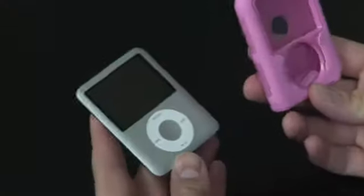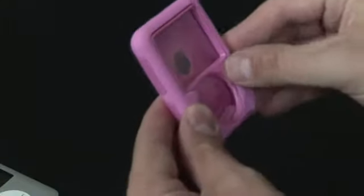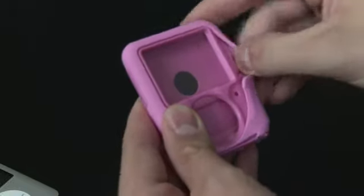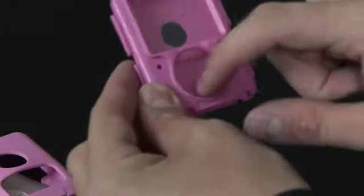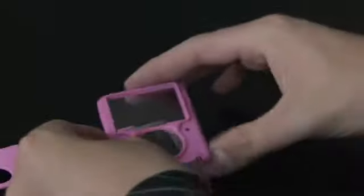Let's get an iPod Nano in here and see what we think. The case itself is comprised of two different layers: you have a soft skin on the outside, similar to what you'd expect with a gel skin case, but what gives this case its toughness is the inner shell, which is hard plastic and also covers the screen and the click wheel as well.